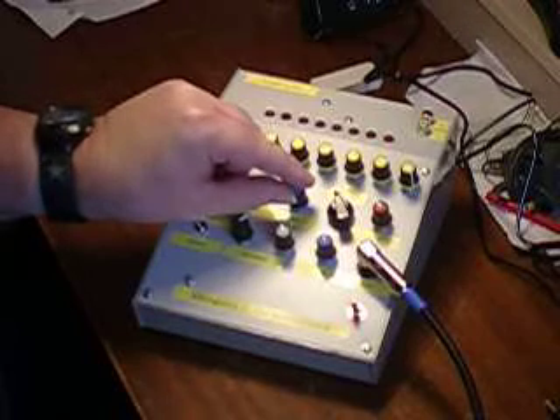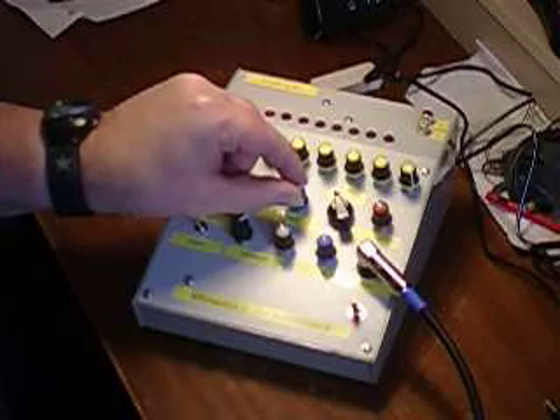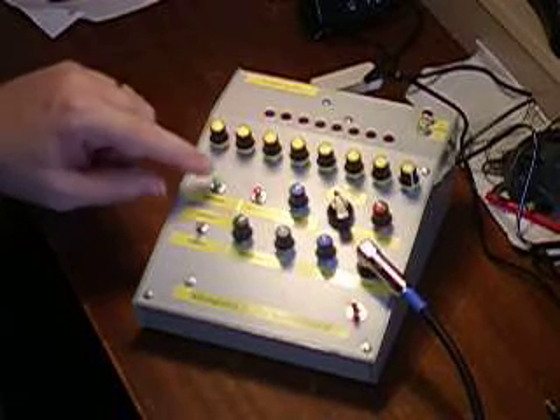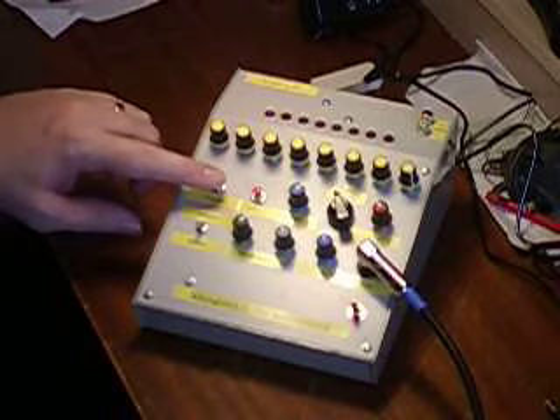As before, we can adjust the tempo. And we can make use of the Sequelencer's programming control to play different bands — something a bit different from the original sequences.